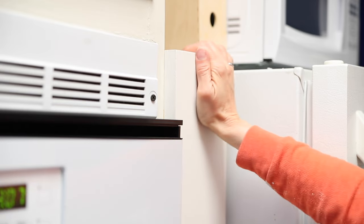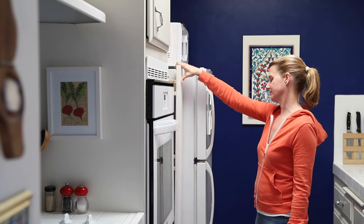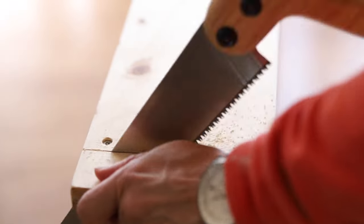It fits perfectly in the gap, but unfortunately it didn't go all the way in, even though I had made the pantry the same depth as the existing cabinet. I hadn't noticed that there was a quarter round molding at the bottom of the wall and it was preventing the pantry from going in all the way.